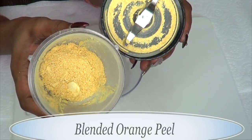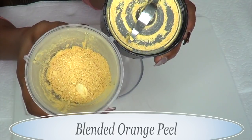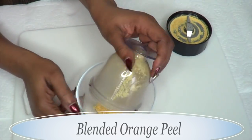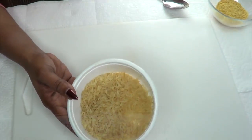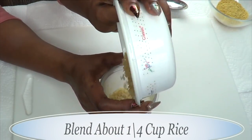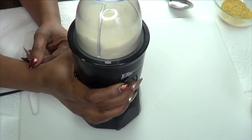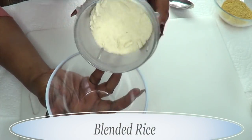Take a look at this — this is the blended orange peel. The fragrance coming from this is so amazing, just a wonderful, fresh, pleasant smell. Now moving on to the rice — I'm gonna place about a quarter cup of rice in the blender and blend it to a powder. And this is our blended rice.